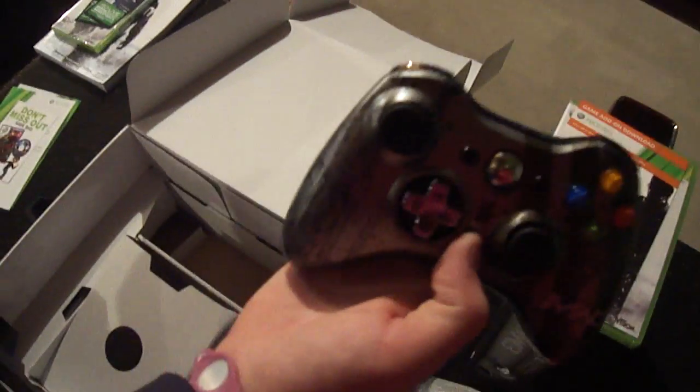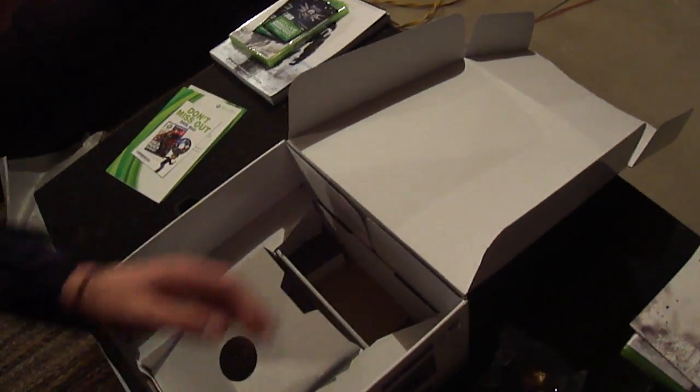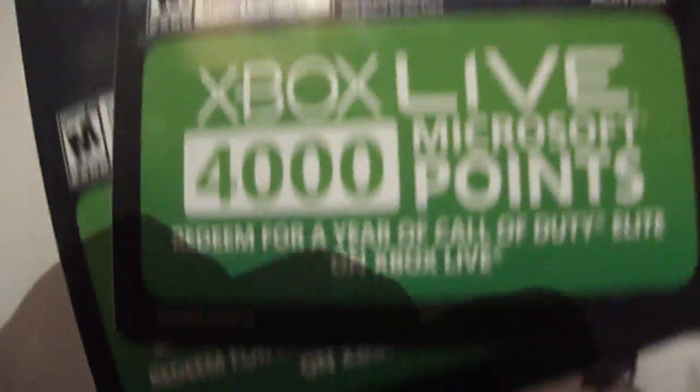Here's your controller, right there. And then you have the rest of your cords here — your headset and your AV cables. And lastly, you have the regular power cord. So that's all the unboxing.